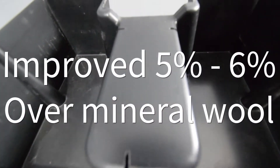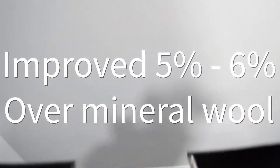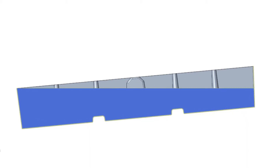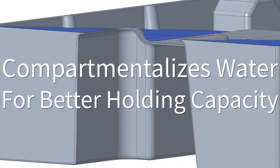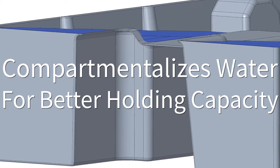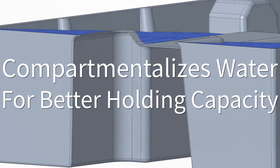Compared to the mineral wool assembly, Roof Blue Retain outperformed by 5 to 6 percent. On sloping roofs, the performance enhancement would be even more, because Roof Blue Retain compartmentalizes water, while mineral wool drains down to the lowest point.